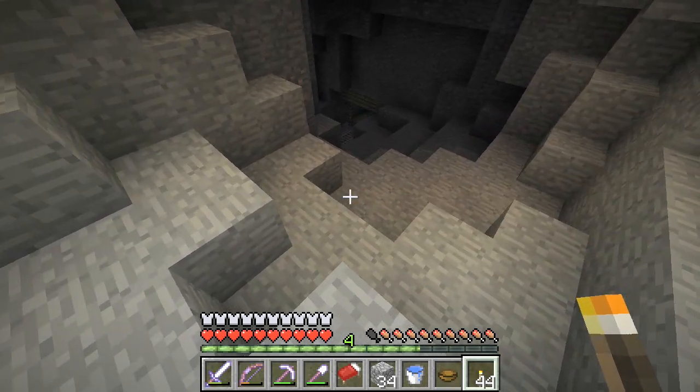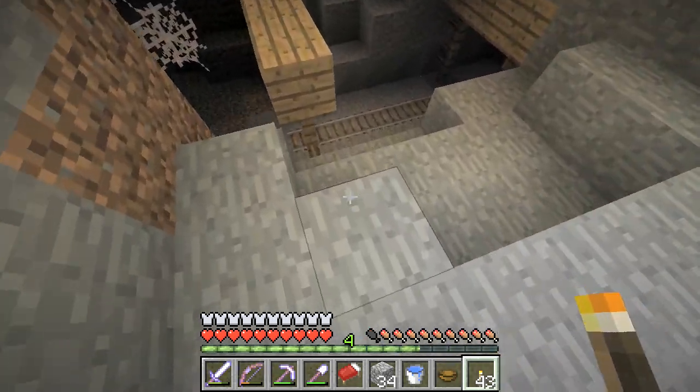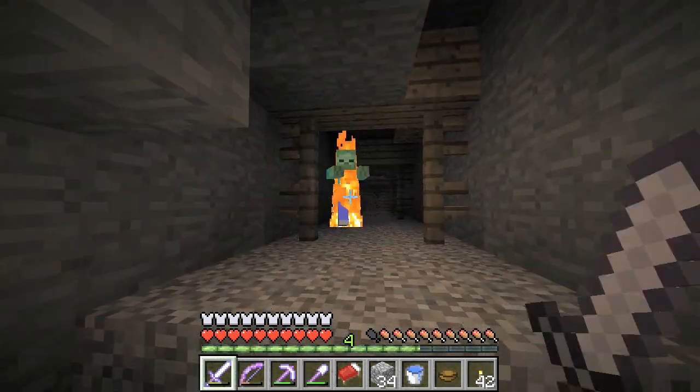I see it - look, wood in the distance by that zombie there. Abandoned mineshaft! Brilliant, I'm so pleased to find that. So the quest for the melon continues.